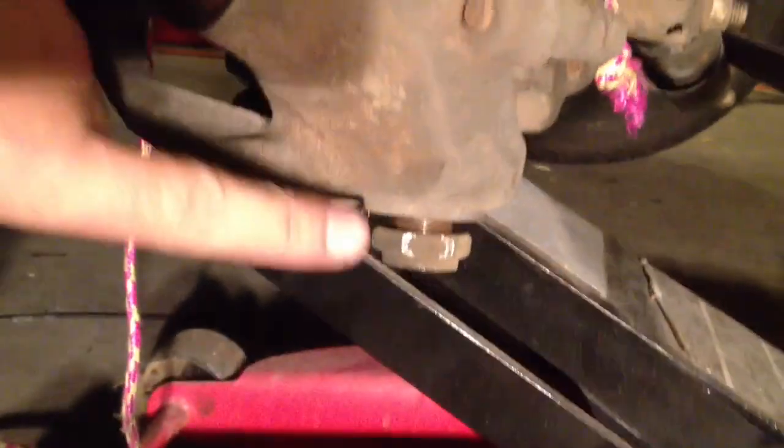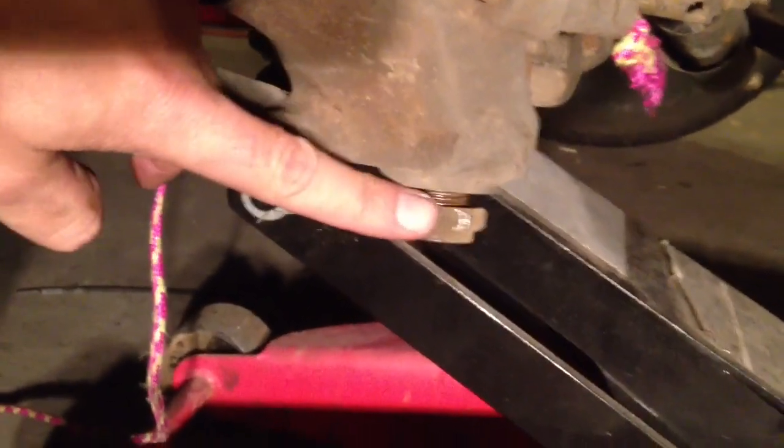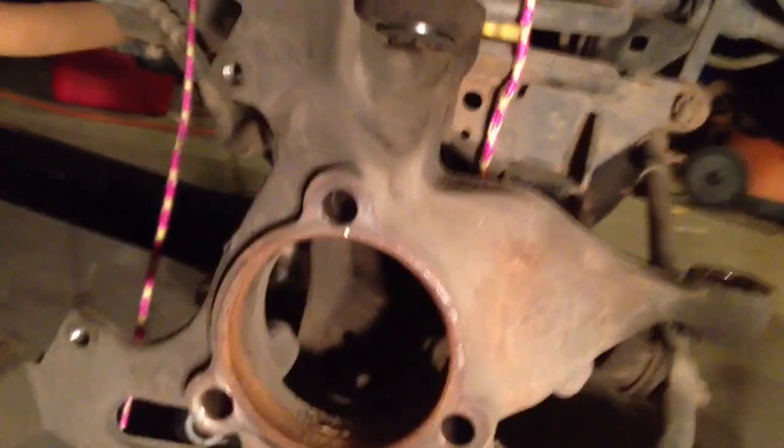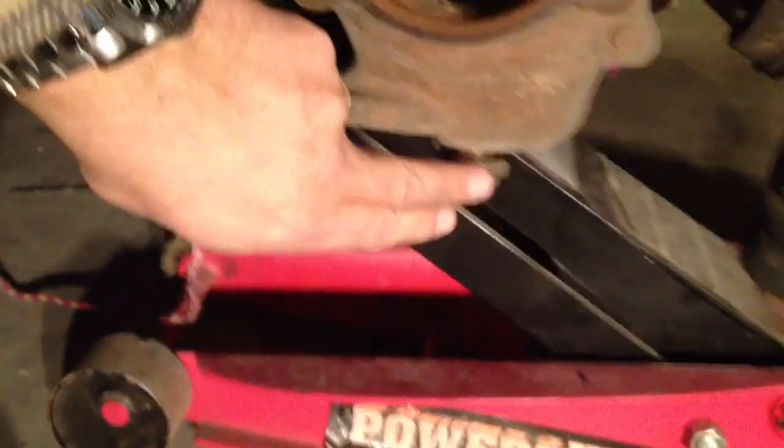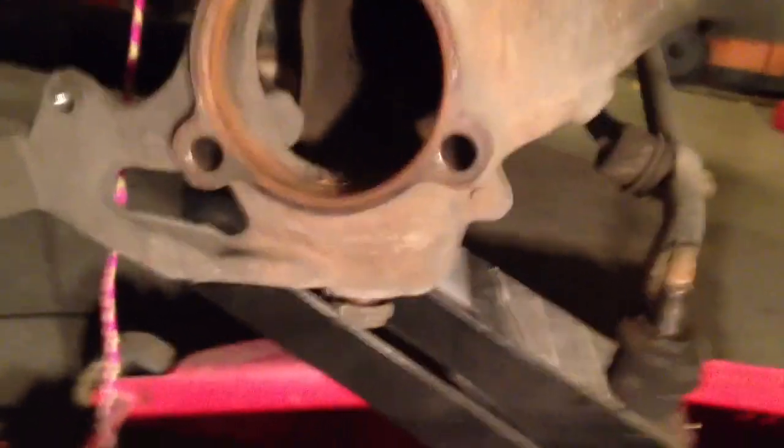I've loosened the nut on the bottom ball joint and removed the castle nut on the top ball joint. Pretty much the only thing holding it in place now is the friction of the steering knuckle and the spindles. I'm going to take a big hammer and whack the steering knuckle right at the beefiest part so I don't distort it. The shock should cause both spindles to let go. I also want to keep that nut on so when it breaks loose, it doesn't drop to the ground.